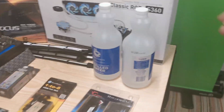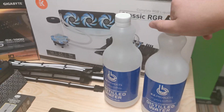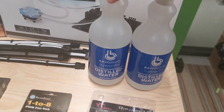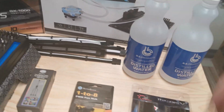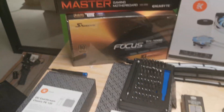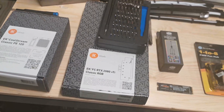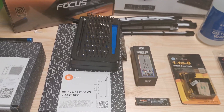First things first, to water cool your PC you need at least 900 milliliters of distilled water — I said millimeters, I meant milliliters. I've got two 500ml bottles, so that's basically all you need, plus a screwdriver.